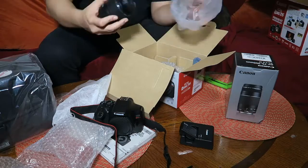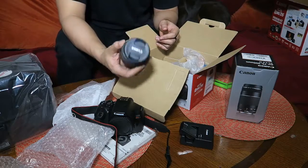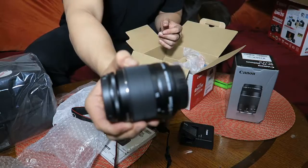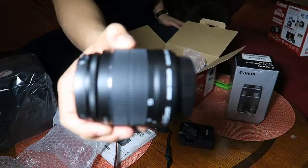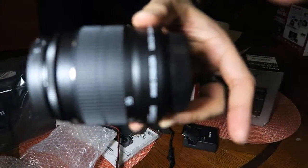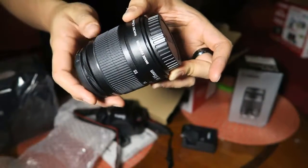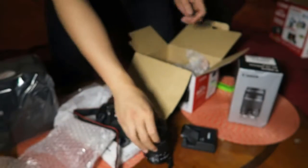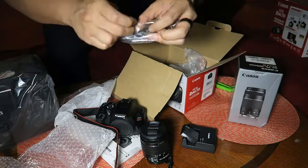We've got a set of lens in bubble wrap. Unwrapping the plastic — look what we have here: the stock 18-55mm lens. You can do a lot with just this lens for daily needs. There you go, you guys can see that — the 18-55. And we got a USB cable right here, a regular USB cable.